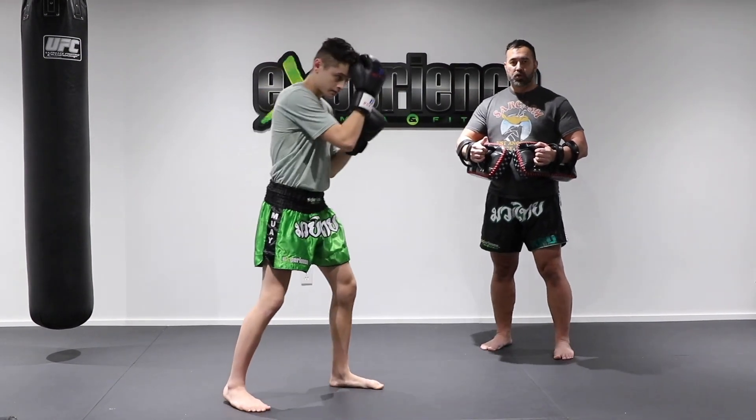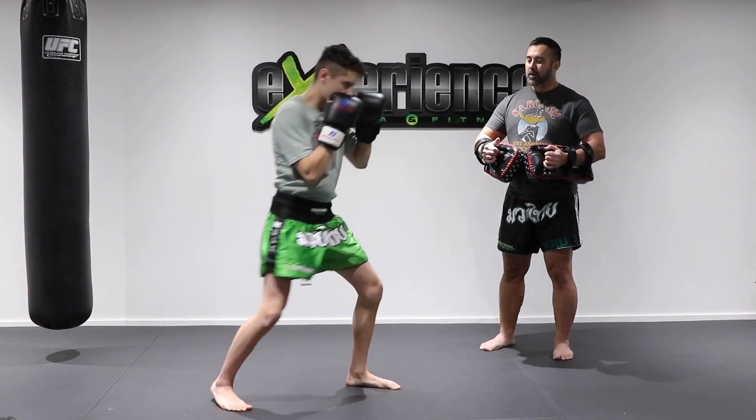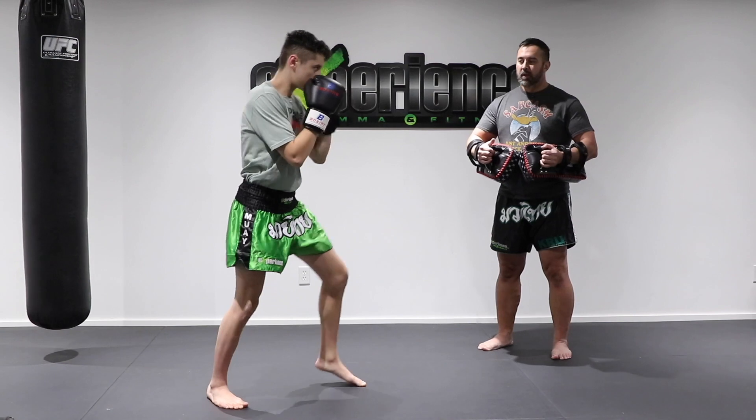Now on the second round we're going to throw the jab cross. So basic one-two from here. One two, one two.